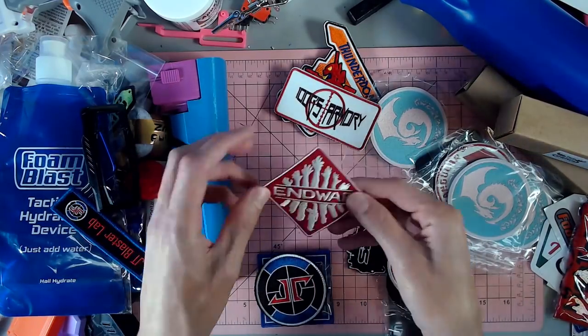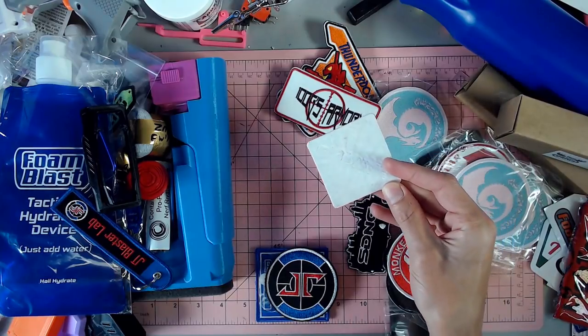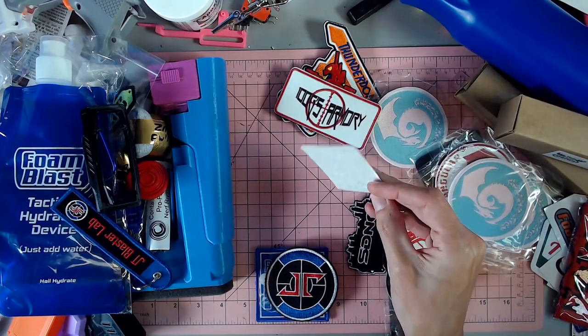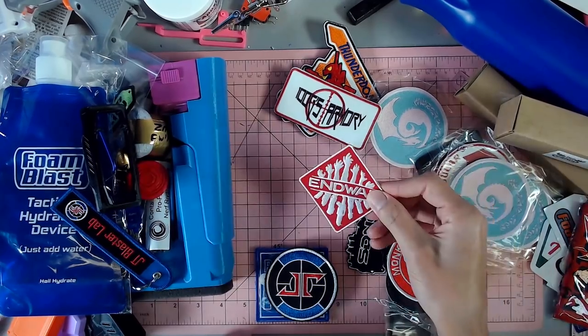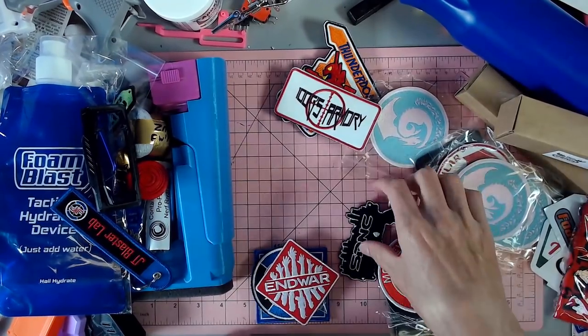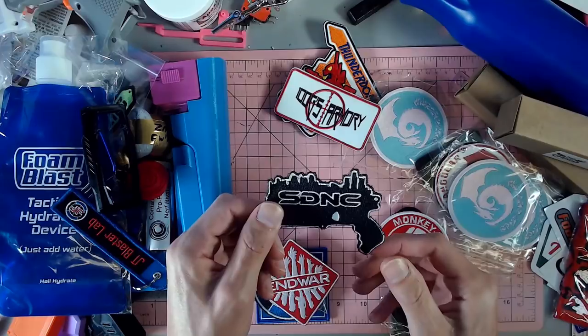The official End War patch for the event. I am a little bummed this does not have Velcro on the back — same as the one from last year. So I'll have to find some Velcro, put some Velcro on this, and then put it up on the wall.